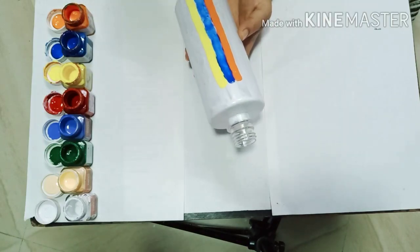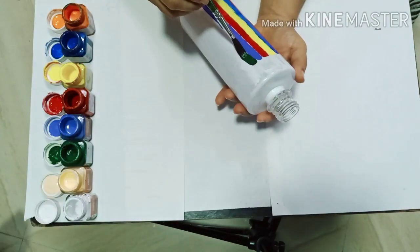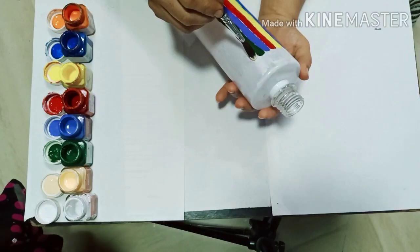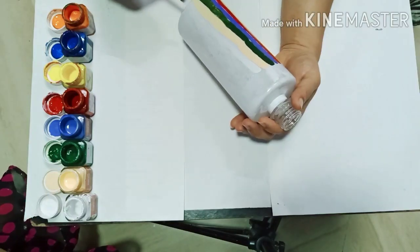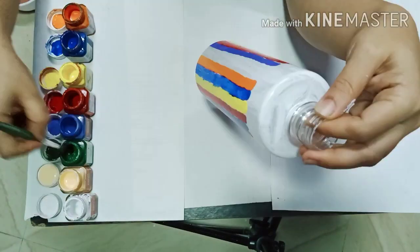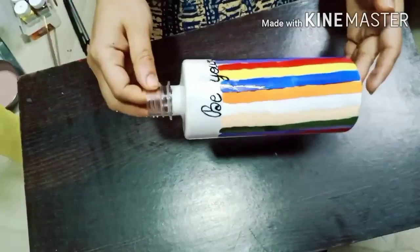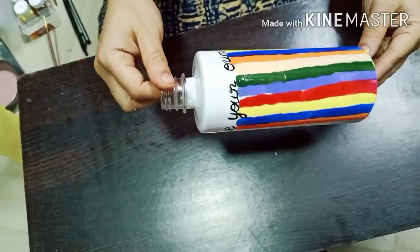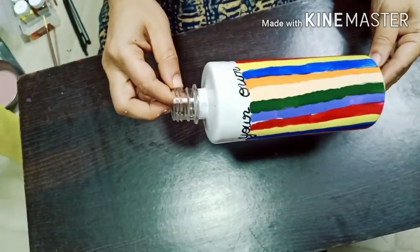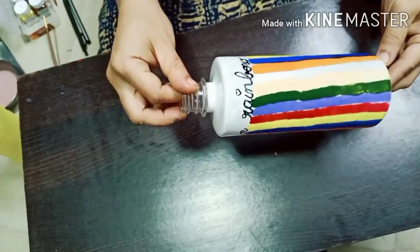We will repeat the pattern all over the bottle. After the paints have dried out completely, add a beautiful quote — it goes something like this: 'Be your own rainbow.' Isn't it beautiful? This can be used to refill hand wash, sanitizer, or liquid dish wash.